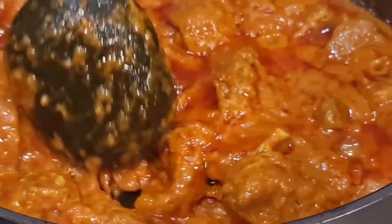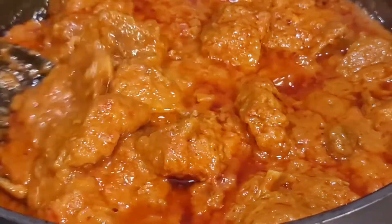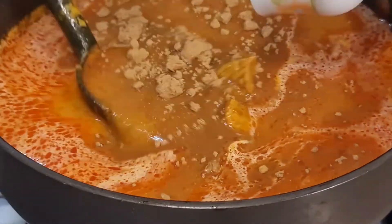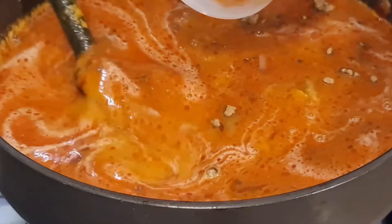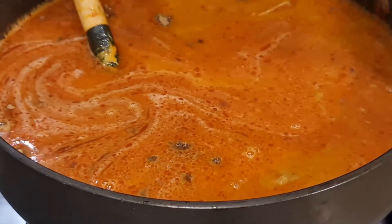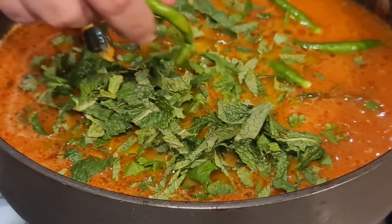At this stage, I'm adding about one bowl of water and then the remaining spices. I'm adding the garam masala, the lime juice, the coriander leaves, mint leaves, and the green chilies.